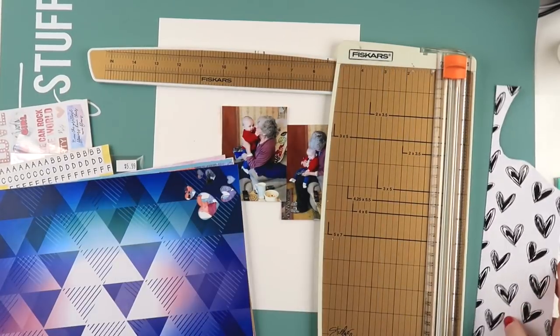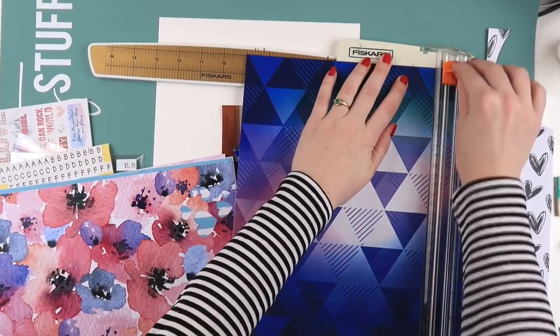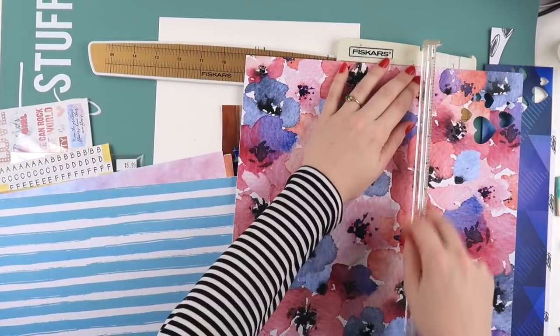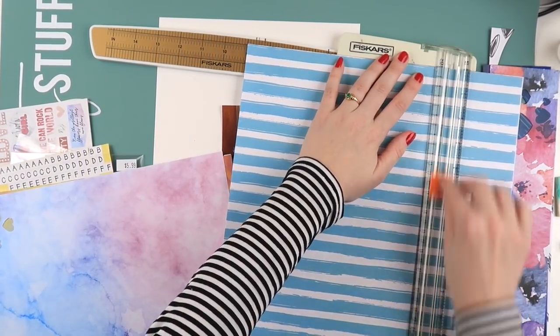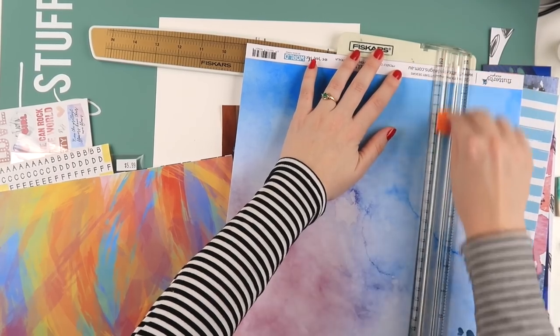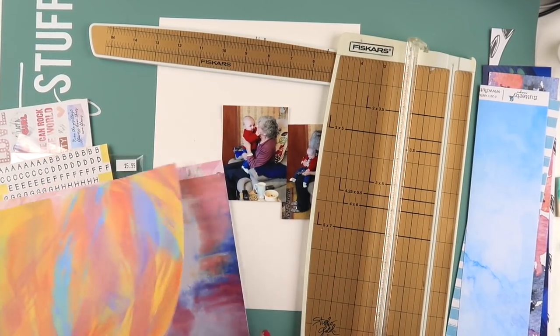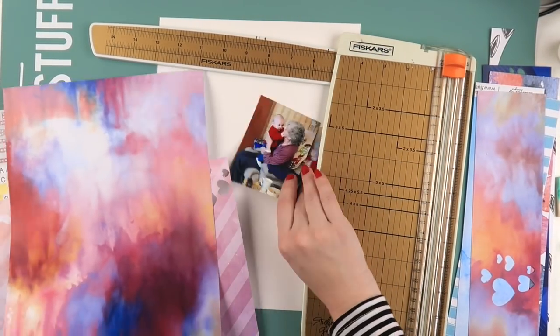It's a photo of Archie and his great-nan, which is Aaron's nan. They're both wearing coordinating tones - she's wearing a pinky-purple cardigan and Archie is actually wearing a red knitted cardigan that she knitted for him. So as soon as I saw that paper I was like, yep, sold.